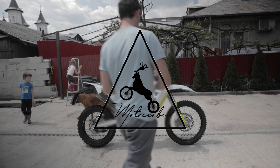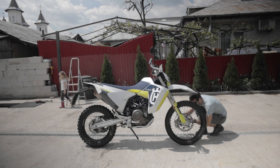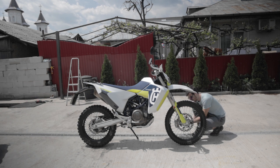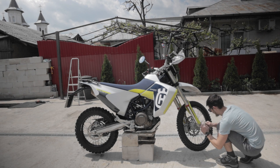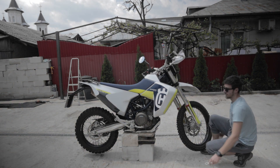Hello again and welcome to a new episode. In this episode we will install the tubeless system on front and back wheels. Because we will do both wheels I will split the episode in two parts. In part one, which will be this part, we will cover only the front wheel.